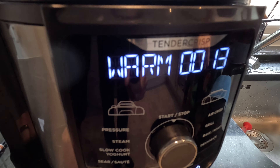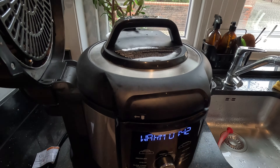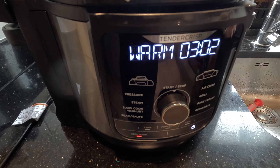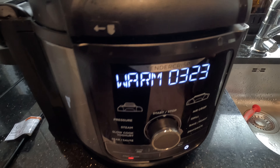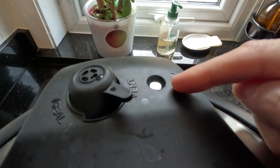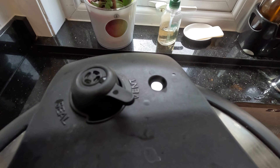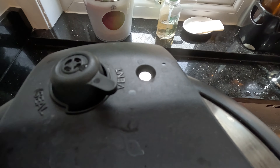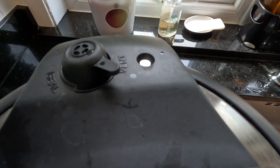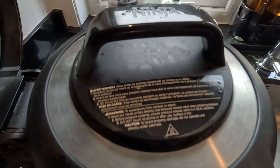The 20 minutes is finished - when it finishes it just stays on warm, so now we just need to release the pressure. You know it's finished when this little silver bolt thing drops down - that means there's no pressure left in the Foodi. If it's up, that means there's pressure. It's a safety mechanism - it won't let you open the lid when it's up. When that drops down, you know it's safe to open the lid.